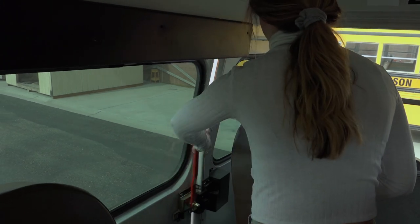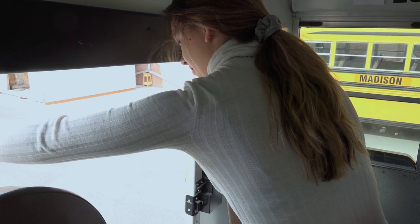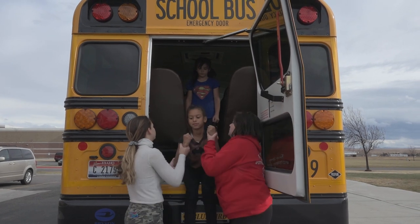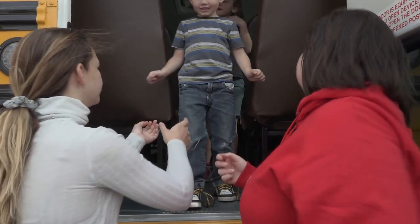If it's a back door evacuation drill, two students will be chosen by the bus driver to open up the back door and to help the rest of the students off the bus. The students will sit before exiting.